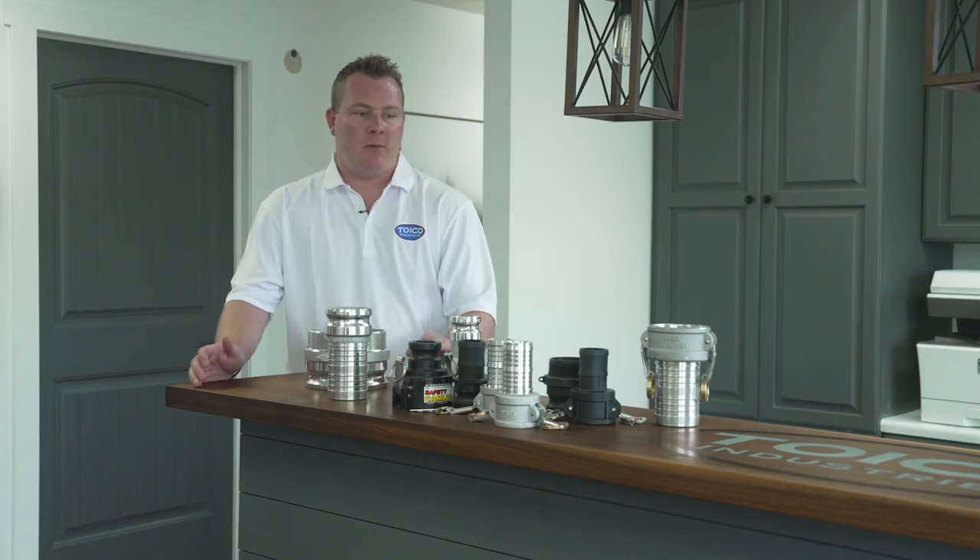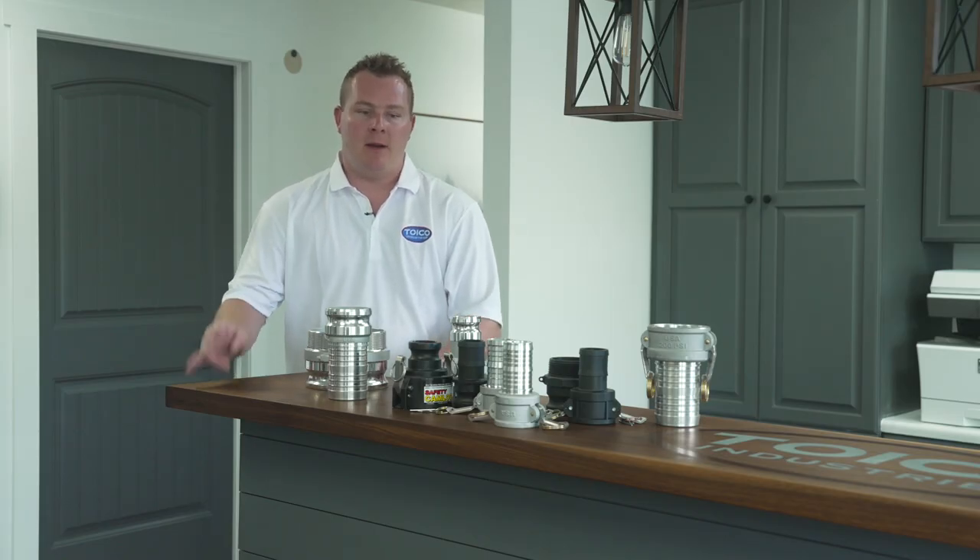Well, you basically have three options. You have American aluminum, you have Chinese aluminum, and you have plastic.